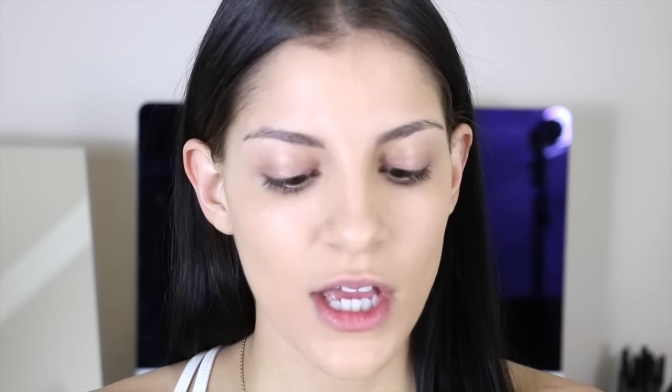Once that is completely blended into the skin and down the neck, I'm going to touch up any dark circles or spots that need a little bit extra coverage. So I'm going in with the Amazing Cosmetics Perfection Stick coverage on the go in the shade Fair, just putting a little bit underneath the eyes and anywhere I need extra coverage without going overboard. You're supposed to look really natural — that is the Victoria's Secret no makeup makeup look. Then I'm going back in with my damp beauty blender to blend that out.